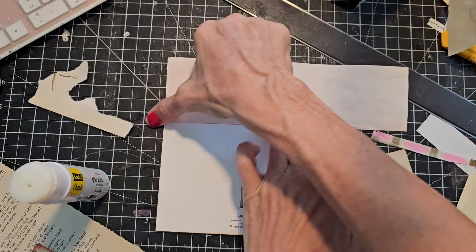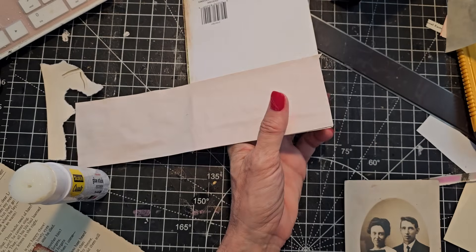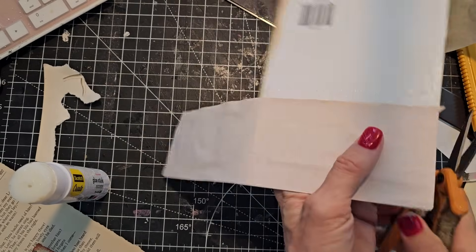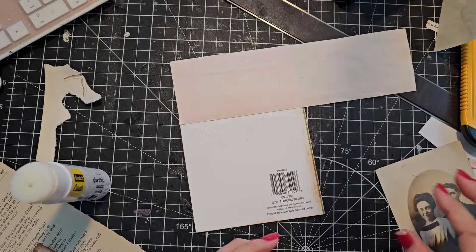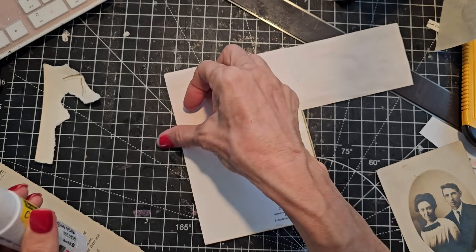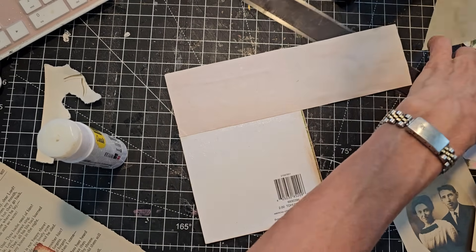You know, even if you're not feeling that good, it's good to craft. Because you know you're not going to be feeling good sitting over there — you might as well craft. I think that should be a t-shirt: 'You might as well craft.' Because let's face it, what else is going on?